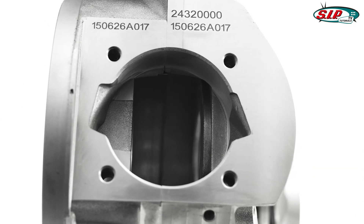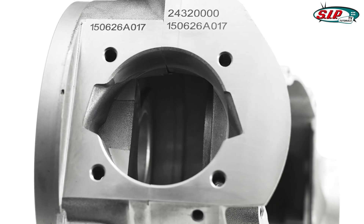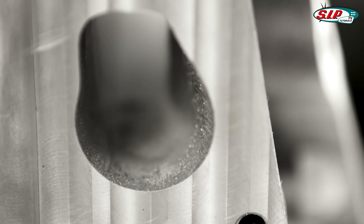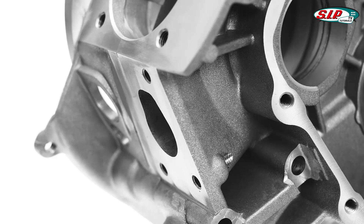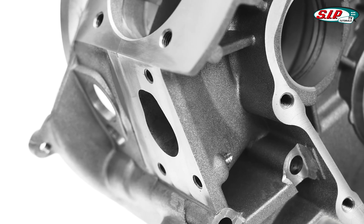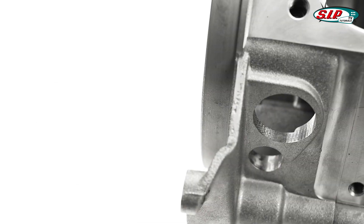The cylinder gasket surface area has been spread over both motor halves, guaranteeing sufficient material for maximum transfer port enlargement. Due to the employment of the most modern aluminum casting techniques, we were also able to avoid the inclusion of a large cavity next to the inlet port area, as found on original Piaggio motors.